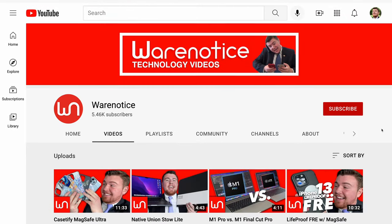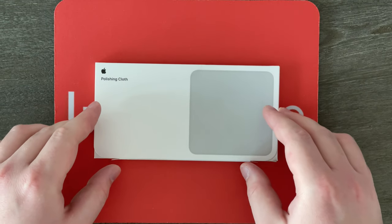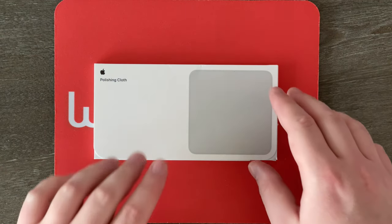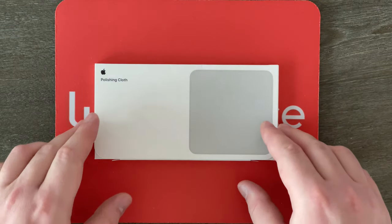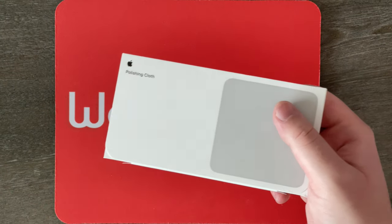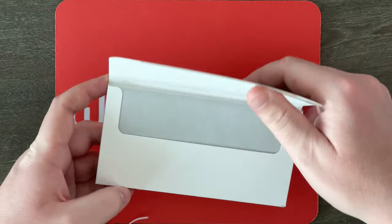Without further ado, let's get to getting this cloth out of the box. Here we are up close and personal with this box. It says Apple polishing cloth and we've got a picture of the cloth right here. It sort of just looks like a gray square with rounded corners — really simple box. And it is very, very light, which I guess makes sense because there's just a cloth inside.